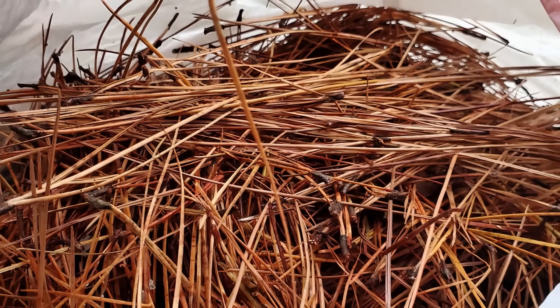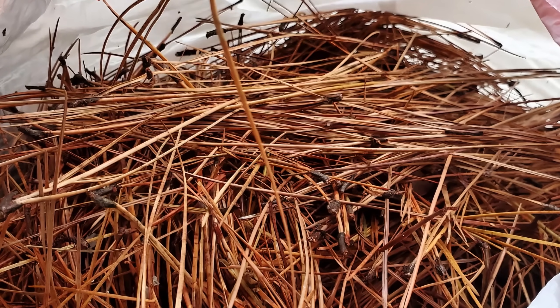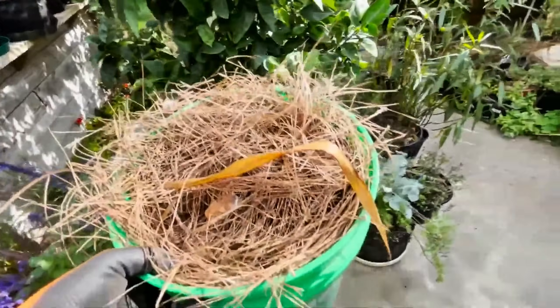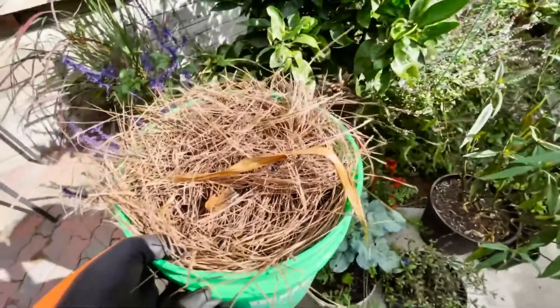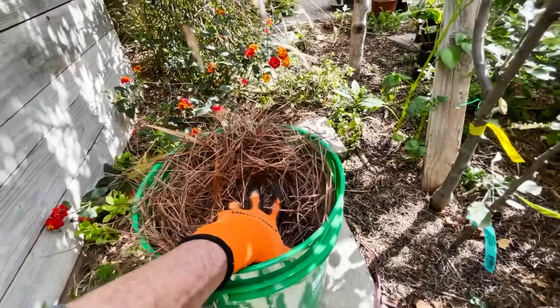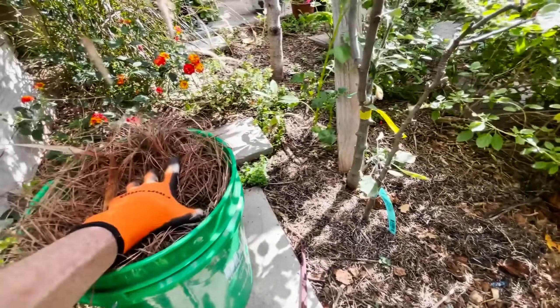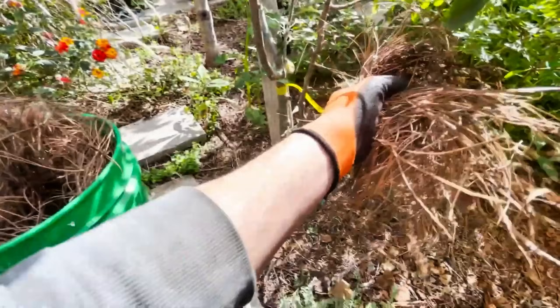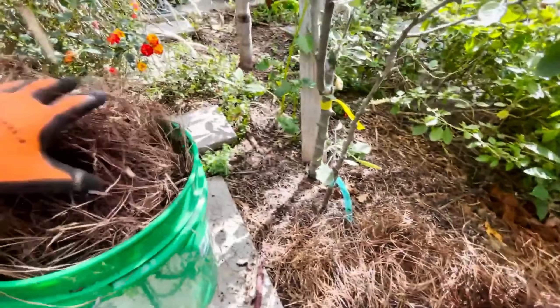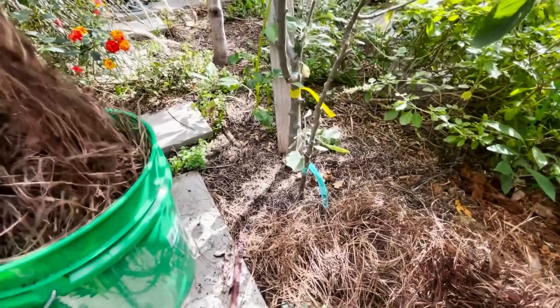Lay pine needles to acidify soil. Pine needles make an excellent natural mulch for acid-loving plants. Start by collecting fresh pine needles and spreading a two- to three-inch layer around the base of plants like blueberries or azaleas. Make sure the needles are spread evenly and kept a few inches away from the plant stems to avoid moisture buildup. As the needles decompose, they lower the soil's pH, making it more acidic.